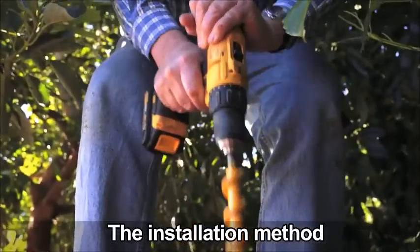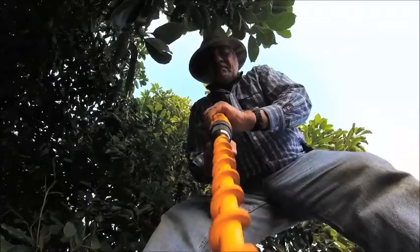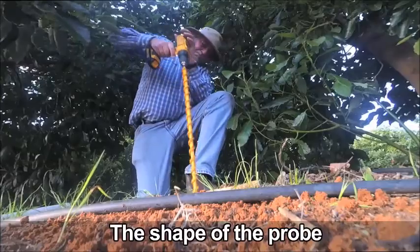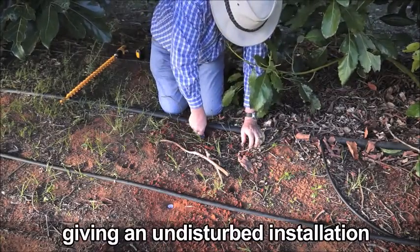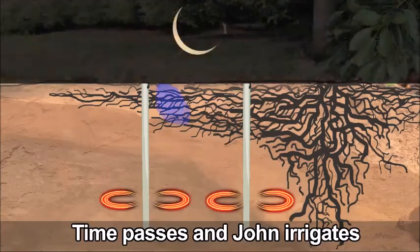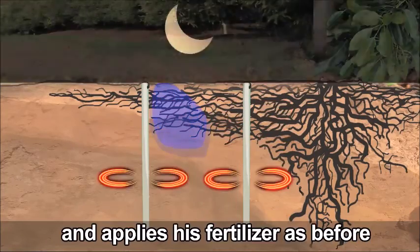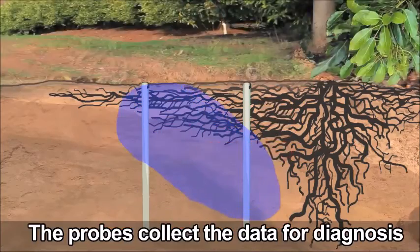The installation method uses a tapered drill bit, which is wider at the top than the bottom. The shape of the probe exactly matches the drilled holes, giving an undisturbed installation. Time passes and John irrigates and applies his fertilizer as before, while the probes collect data for diagnosis.